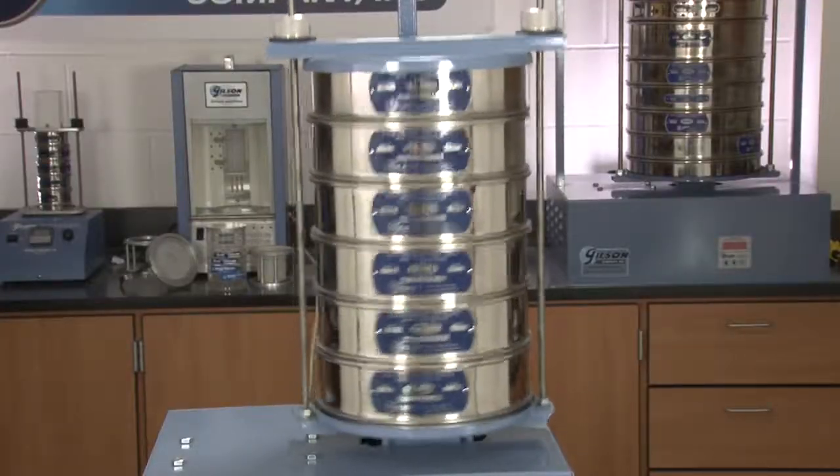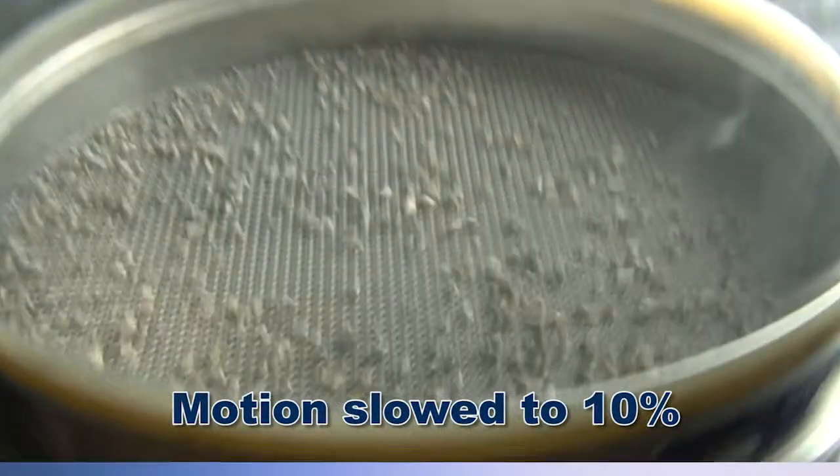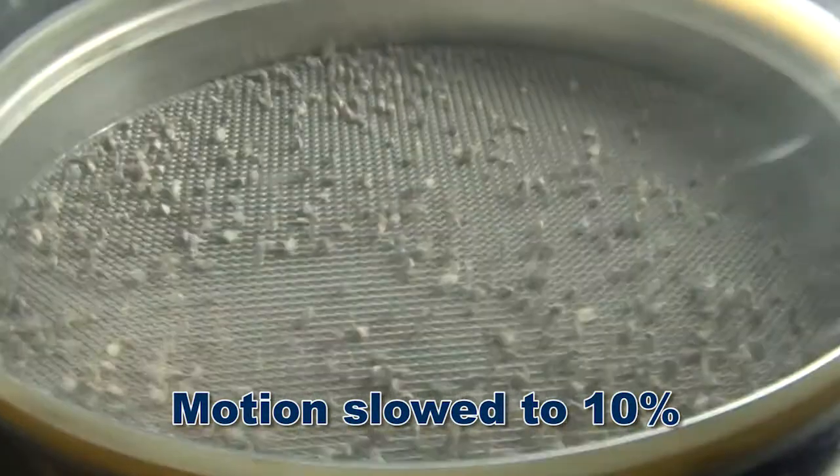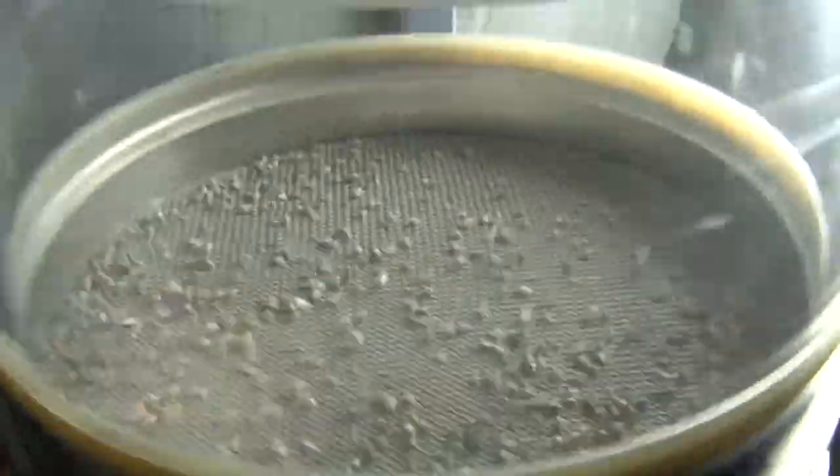Powered by a durable quarter horsepower motor, the back and forth lateral motion is combined with up and down and tilting motions, causing test material to travel in an orbital direction on the sieve surface.